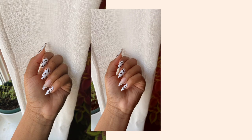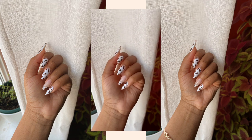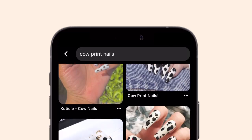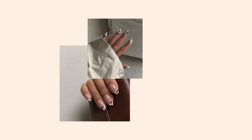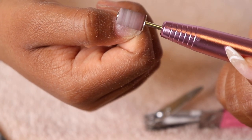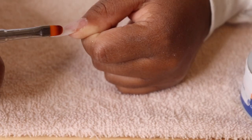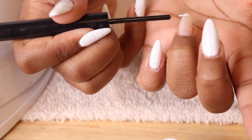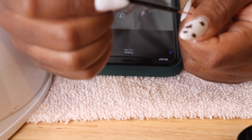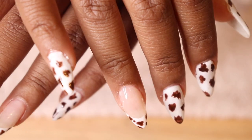Hi everybody, welcome back to my channel! In today's video I decided I would show you guys how I got these cute trendy cow print nails at home. Cow print nails have been super popular and trendy lately on Pinterest and Instagram and has just been showing up pretty much everywhere. I decided I would show you guys how I go about doing my own nails from home and also saving some money while I'm at it.